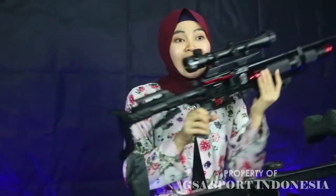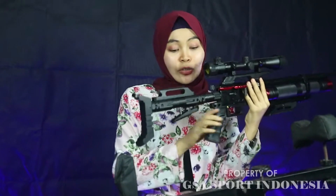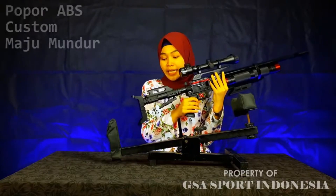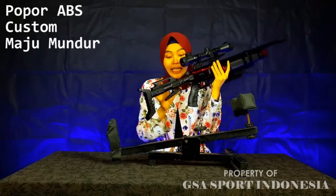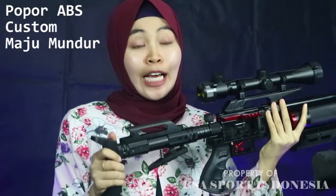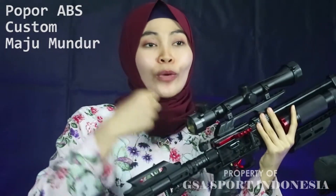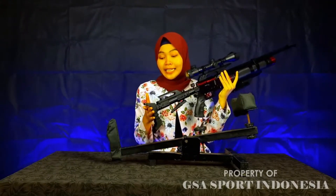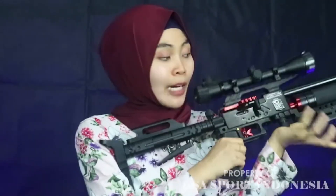Yang terlihat keren dari senapan ini yaitu terletak pada popornya. Popornya ini terbuat dari bahan ABS dan bisa di-custom maju mundurkan, jadi bisa disesuaikan dengan pengguna, misalkan kurang panjang ataupun kurang pendek. Di ujung popornya ini belum dilengkapi dengan bantalan popor ataupun karet, tetapi sudah sangat nyaman sekali ketika digunakan berburu.